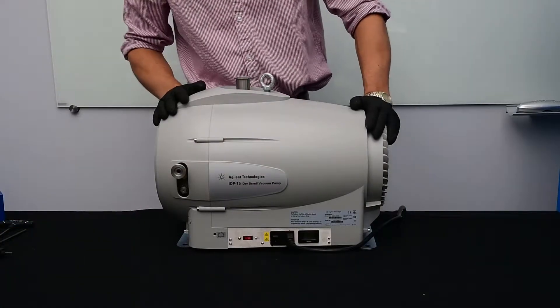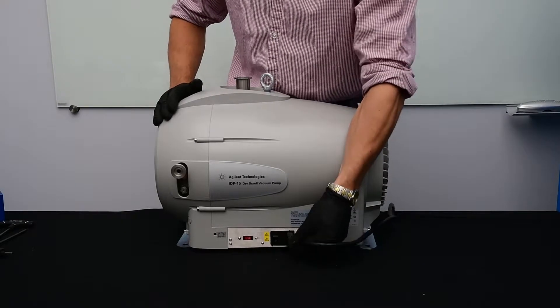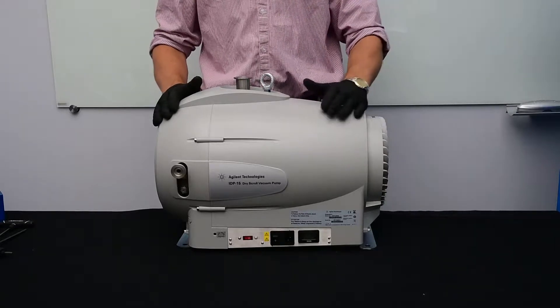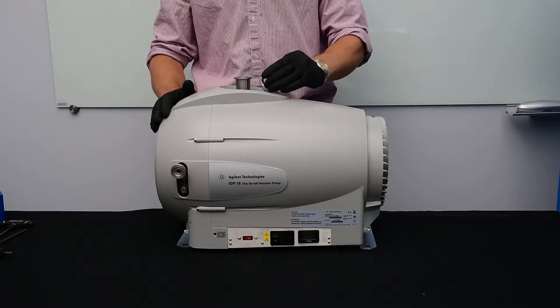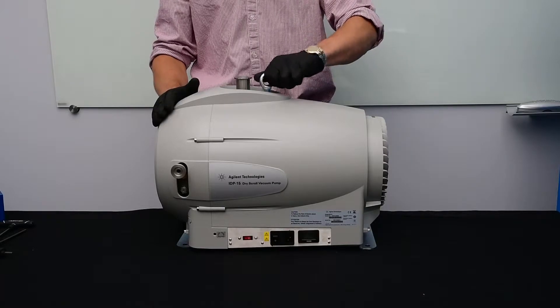And ethanol. Now let's get started. With the pump off, we're going to disconnect the power cord. The IDP15 pump weighs over 50 pounds, so as an OSHA requirement it has to have a lifting eye. In order to change the tip seal, we're going to have to remove the lifting eye.